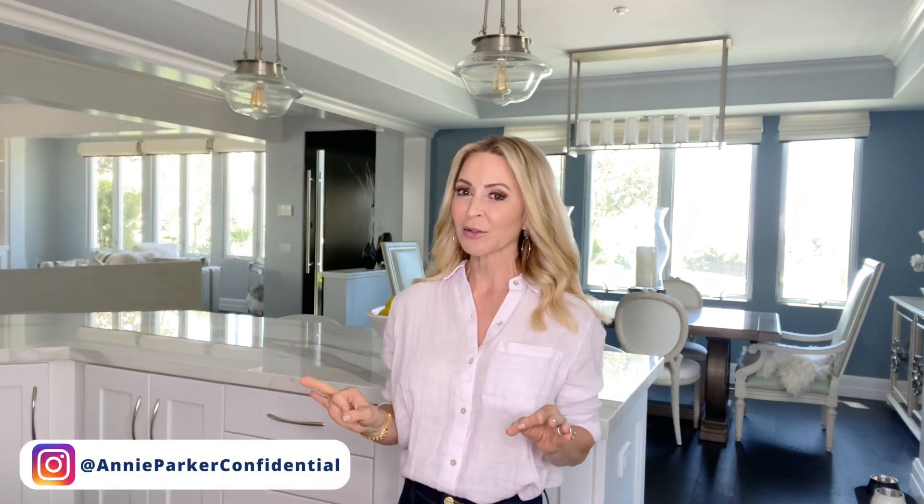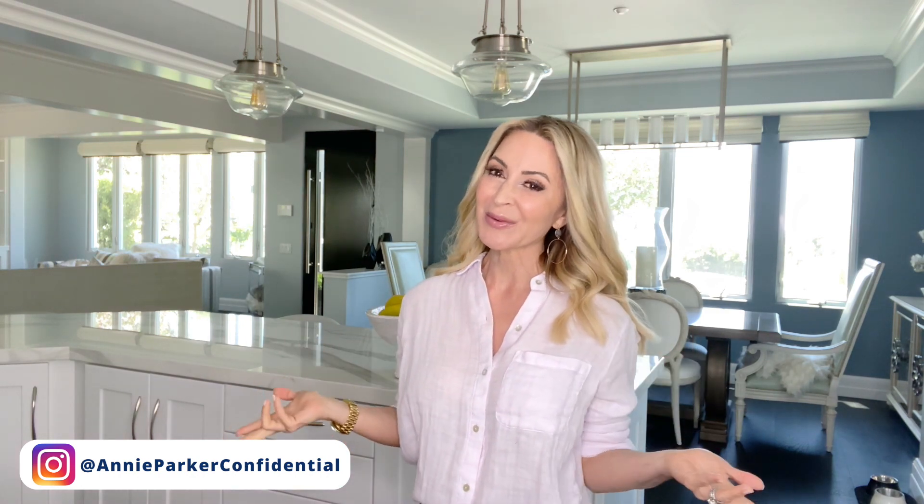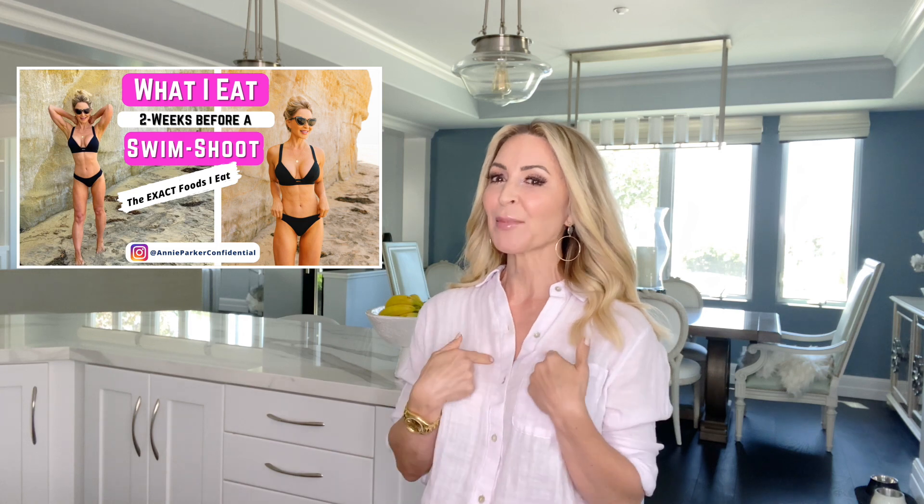It's summer and who doesn't like to look their best for summer? Whether you've got a school reunion or whether you just want to look good. For me personally, I was doing a summer shoot for Annie Parker Confidential. I knew I was going to be wearing a bathing suit. The camera always puts a little weight on you, so generally before I do a shoot, I stick to a particular diet just to make sure that I look my best. Let me show you exactly what I personally ate for my swimsuit shoot.